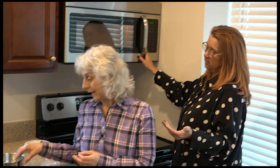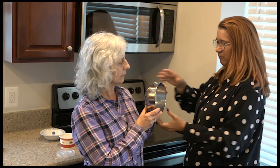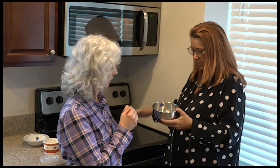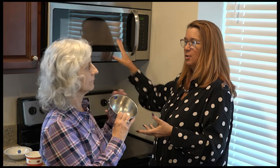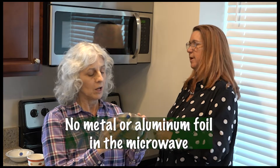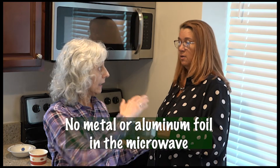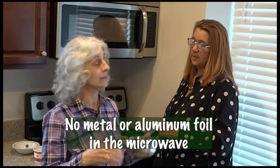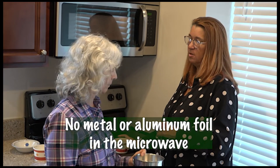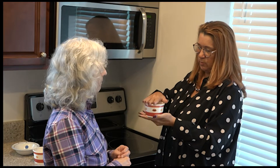I see you have a metal container. Why do you have a metal container? I wasn't sure if I should heat this soup up in this bowl because it's a nice bowl. No, no metal. No aluminum foil on top to cover either, because what will happen is the microwave will go berserk and cause a fire.